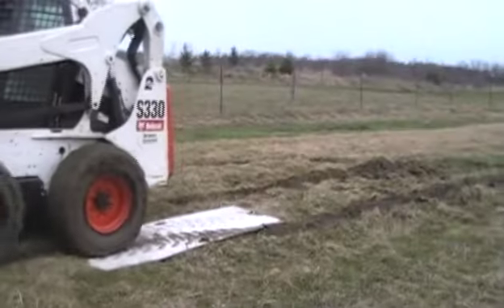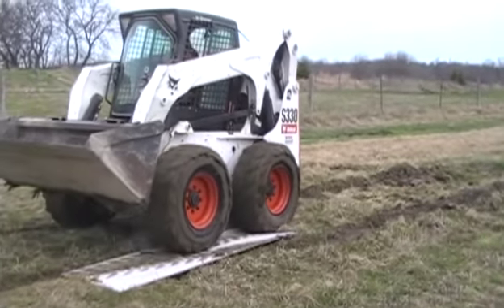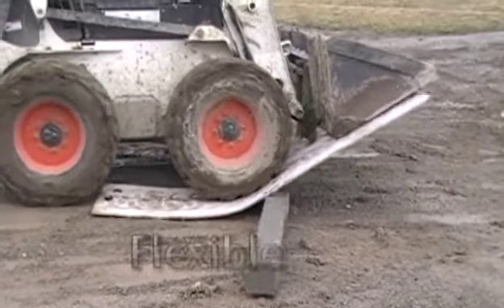Save wear and tear on your equipment by avoiding getting stuck. Earth Plates are currently available in 29-inch by 95-inch plates and up to 5-feet by 8-feet panels.